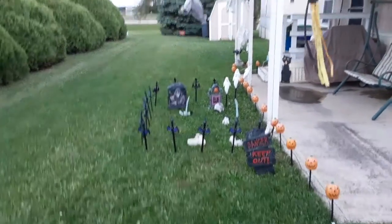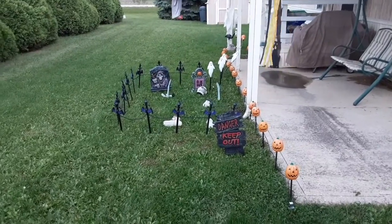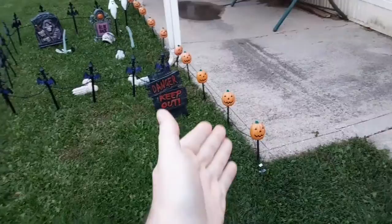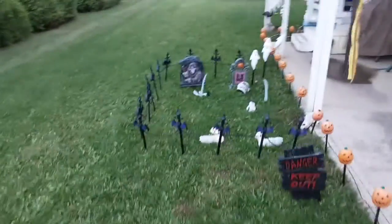What is up ladies and gentlemen, and welcome to my little display. As you can clearly see, you can see the old decorations right there — the pumpkins. Today I will be showcasing the new ones versus this.